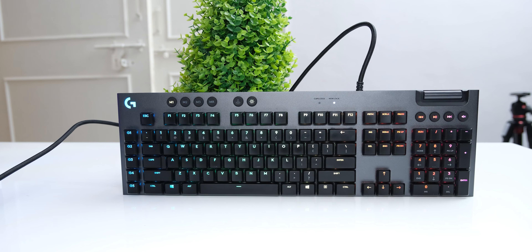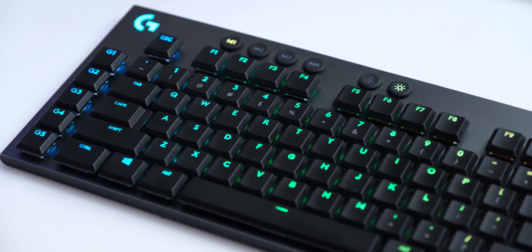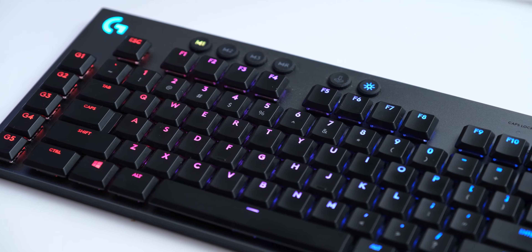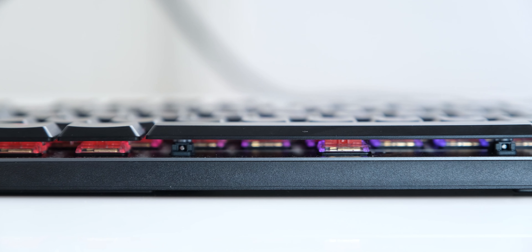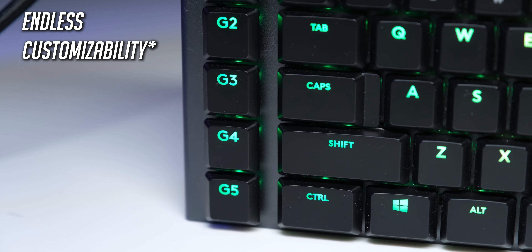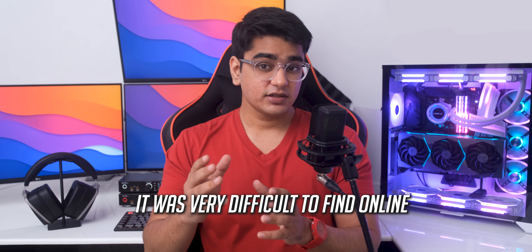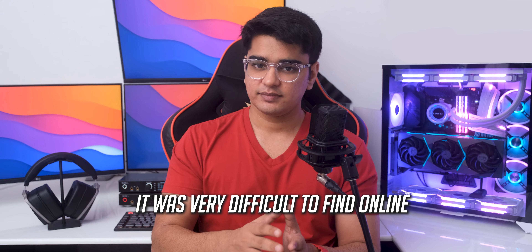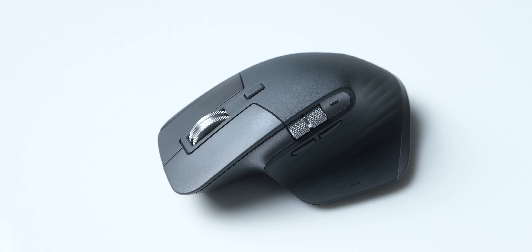One of the most important things for creators like me is of course writing content, so having a good keyboard is extremely important. For me, the best keyboard on the market at any price is the Logitech G813. I just can't go back from its amazing low-profile linear switches, and the extra buttons on it combined with the endless customizability with the Logitech software really makes this the best keyboard. I just wish that Logitech made this more easily available in India.